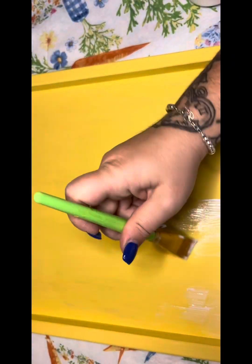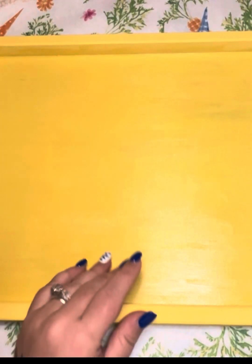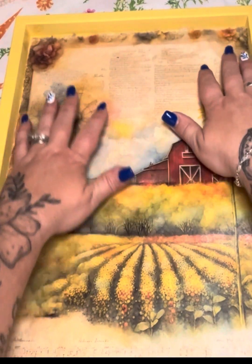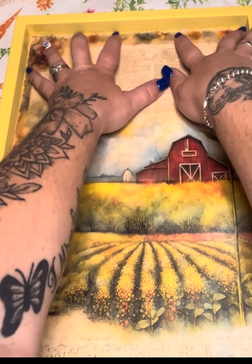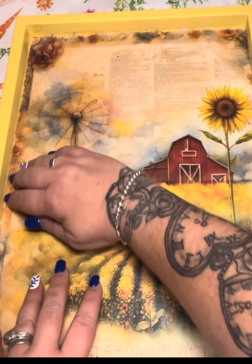Then we're going to take some Mod Podge and lay that down wherever we want our rice paper to adhere. Once we get that covered, we're going to use our heat tool and make sure that is good and dry. Then we are going to take that rice paper and make sure it fits on here well and that we don't need to do any adjusting to our sizing.